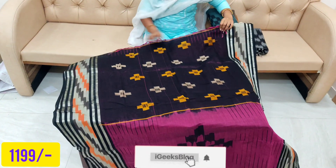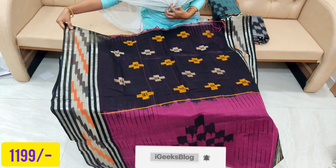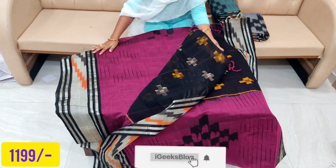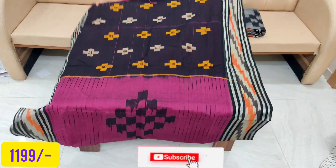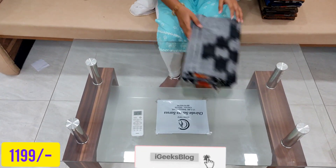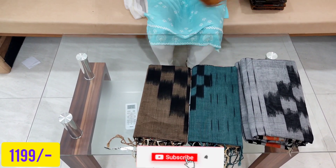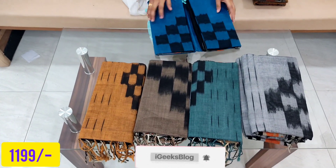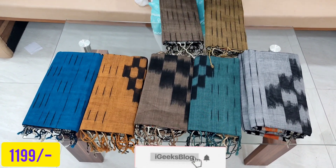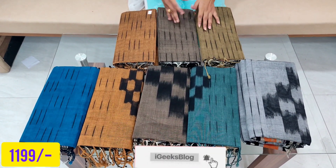This saree has no zari, with a border and no tassels — but the border has zari. The pallu has no tassels and the blouse is included. It is a running contrast blouse. The saree is very excellent. The price is 1199 rupees. Available color combinations for this model will be shown. For this saree, the last tassels are included. The price is 1199 rupees — please check the WhatsApp number in the description for orders.